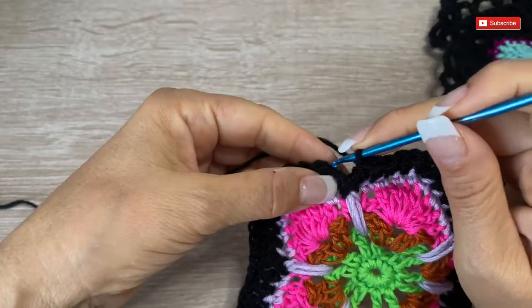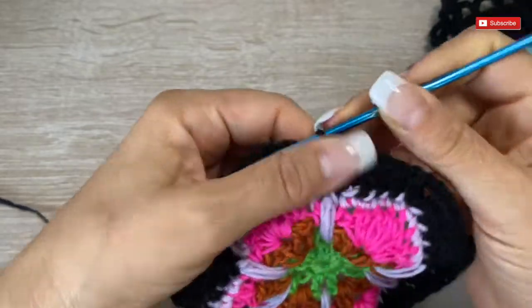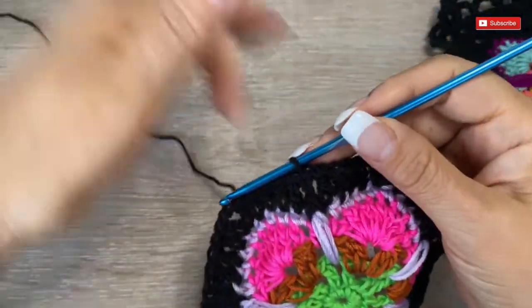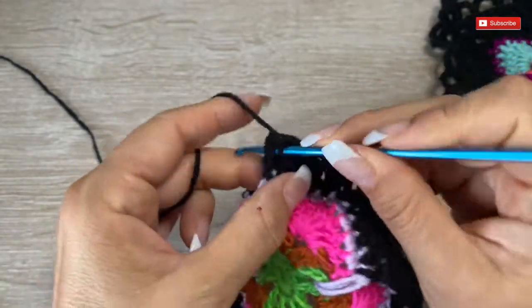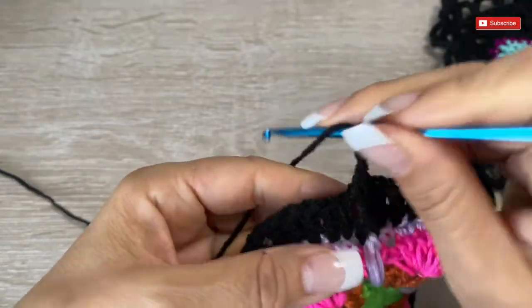For now, let's finish this row. We were here to close — we are going to slip one. Here we finish, and now, as we were making, we are going to keep this stitch in relief. Right away we are going to insert the hook in the back and go up with three chains.